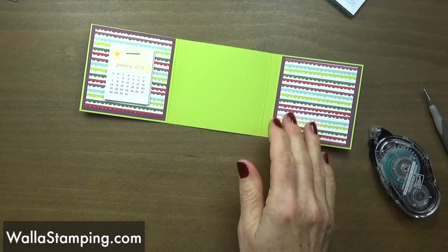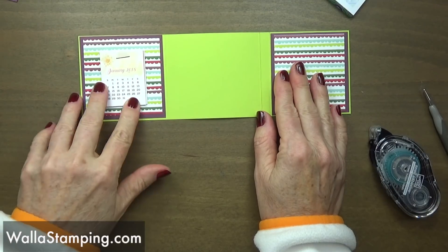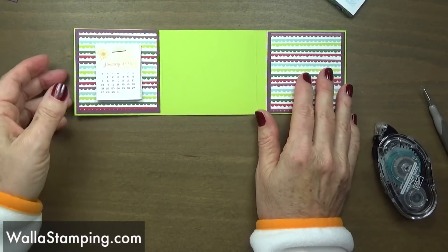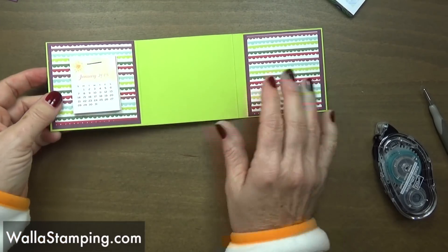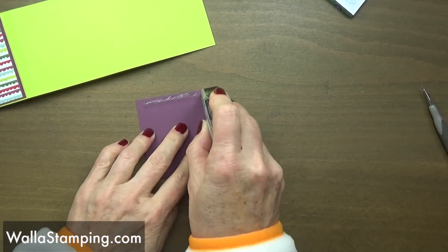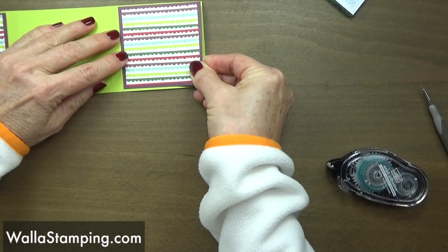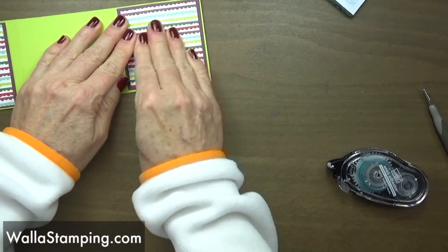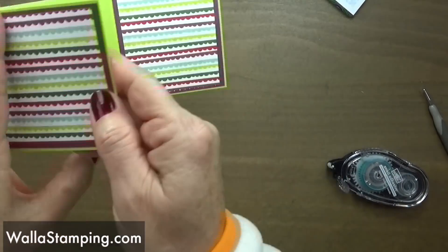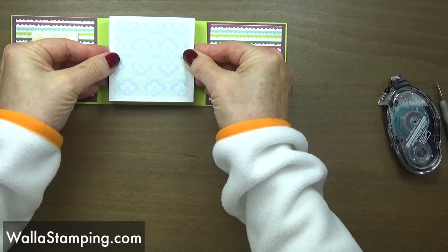I don't have any issues using the staple — you may not like that, but it doesn't bother me. This way whenever the month goes by it can just be ripped off and taken completely away without having any adhesive in the way. Now since we have this staple right here, I'm going to put my panel on the outside to cover that staple up. If you want to make another panel to put on the back you can — I just decided not to.